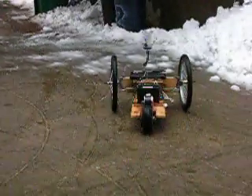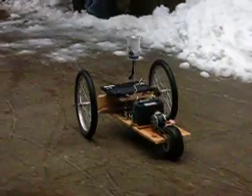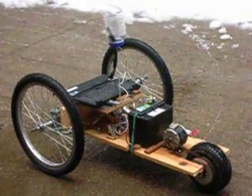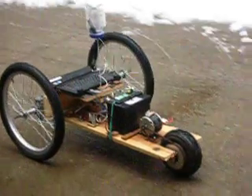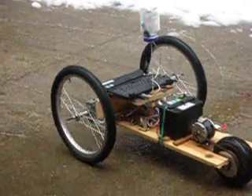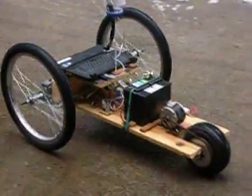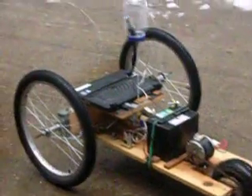So this is totally redesigned. Got a separate microprocessor now to control the direction of the wheels and the front camera. And the rear motor driver has been rebuilt. So now I have forward and reverse.